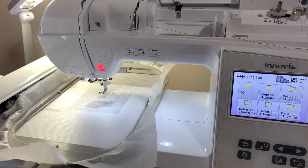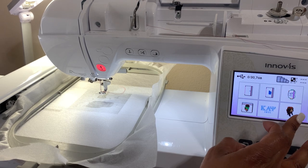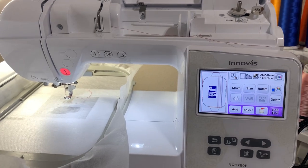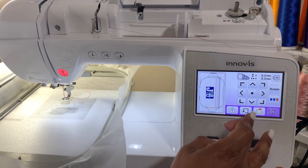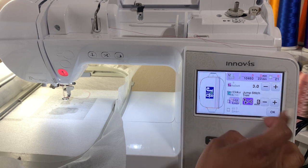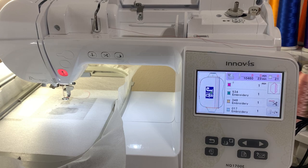Once you add your media, go find your file. In edit, I'm going to click embroidery, change my tension, and then change my needle out.